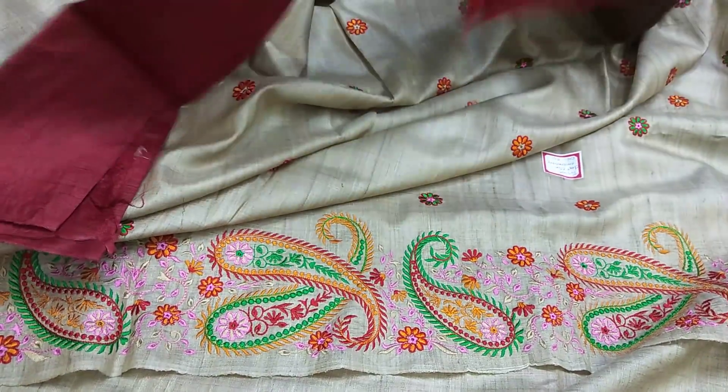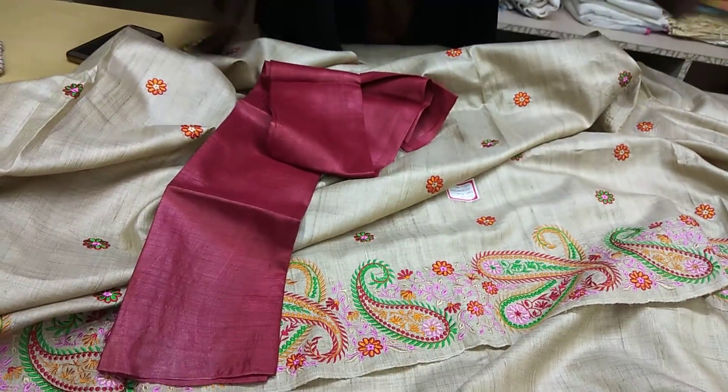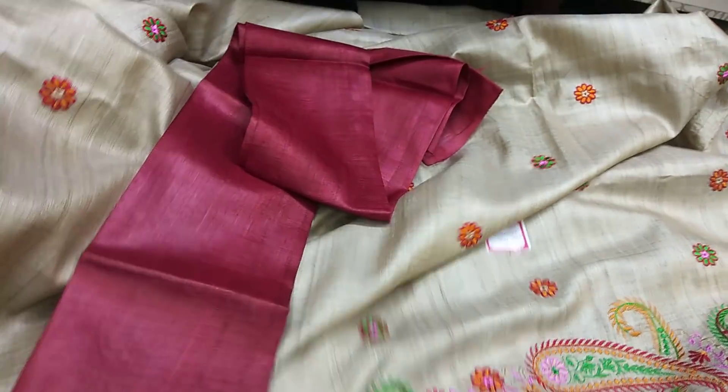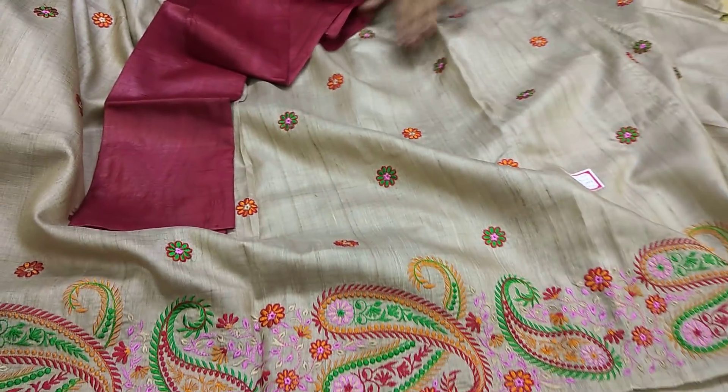See what a beautiful design it is and how beautiful the combinations are — how the blouse has been set. The design and color in the border have been matched in the blouse as well. This is 100% embroidery work, it's 100% tassar, 100% handloom-made. This sari is very beautiful.